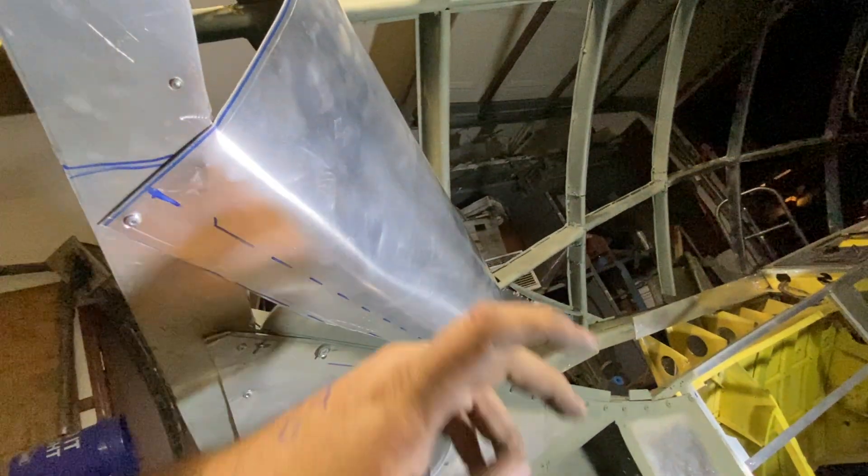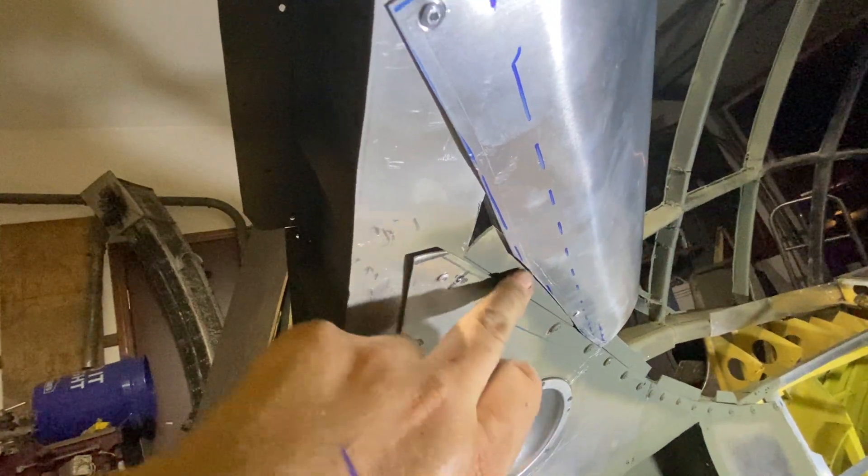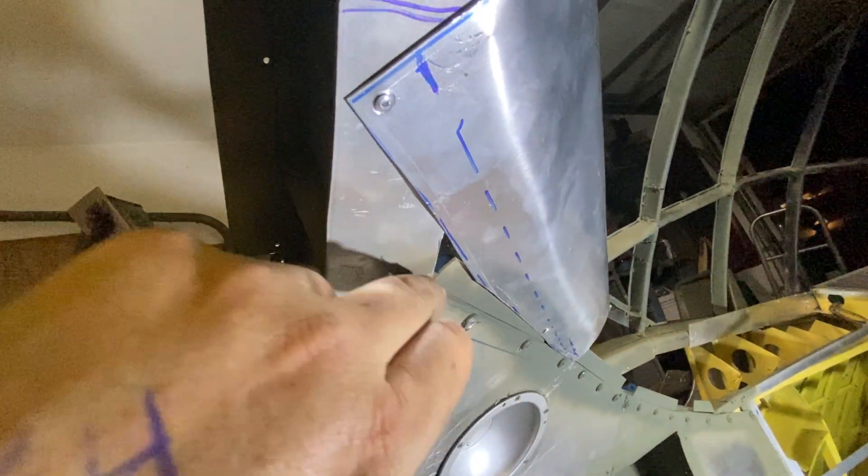And then on to this piece here — I don't know if that's going to be a permanent piece. Obviously I need to add more room right there because I want that to be flush.